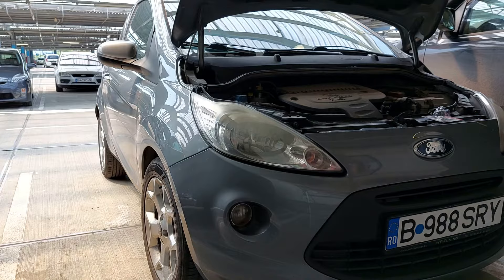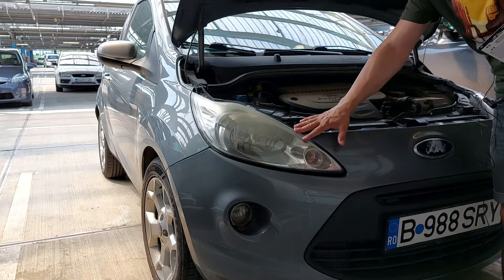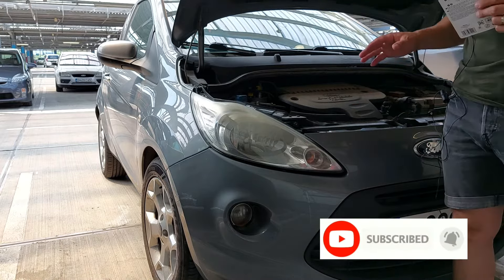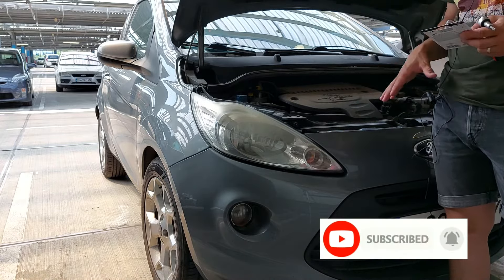Hello guys and welcome back to my channel. In this week's episode I would like to show you how you can change the headlights of a 4K 2010. It's a very easy five-minute job if you know how.